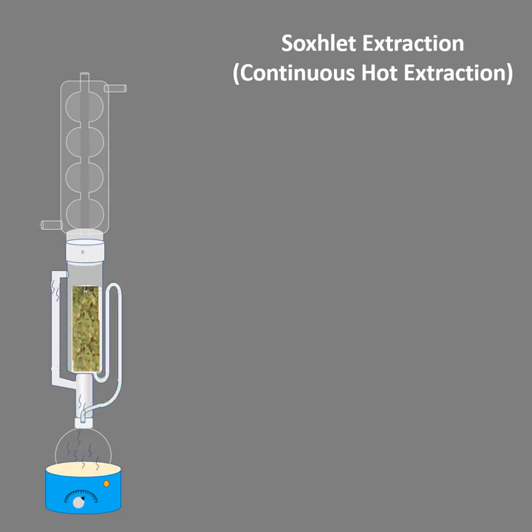We need to continue this extraction until we get colorless solvent in the body of the Soxhlet extractor.